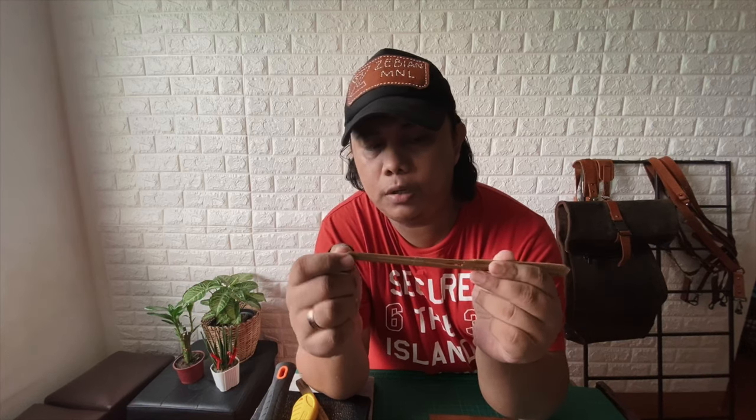So this is how you play it. Since this is a bamboo jaw harp, you have to pinch it with the lips over here like this. And to play it, you just have to tap this one — the edge of the bamboo jaw harp — and it will produce a sound. So let's try it.